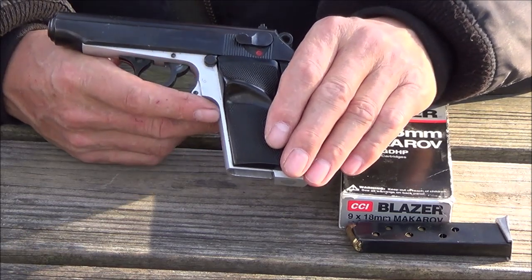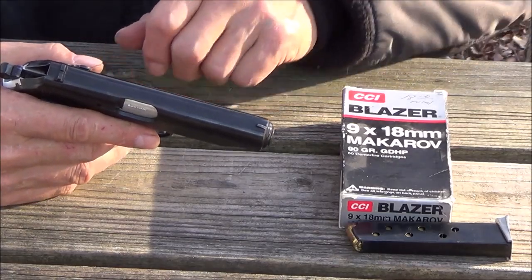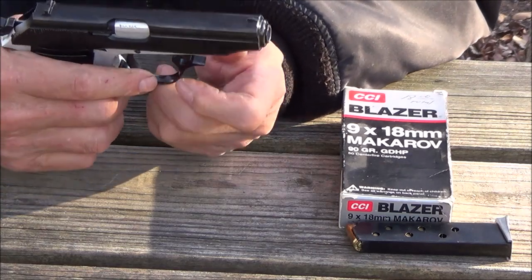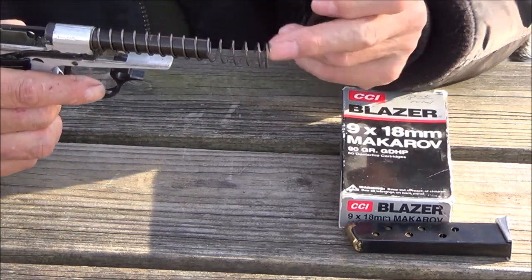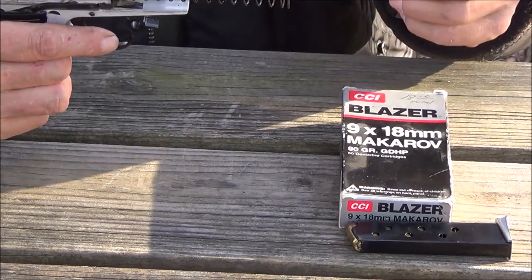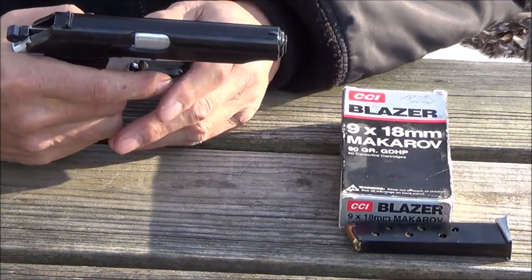It doesn't have a slide catch, so you have to manually operate this blowback-operated pistol. It comes apart just like the Walther — just pull down on the trigger guard and the slide comes off. The only issue is making sure you get the spring back with the correct orientation: the fat side toward the muzzle, and then it's back together.